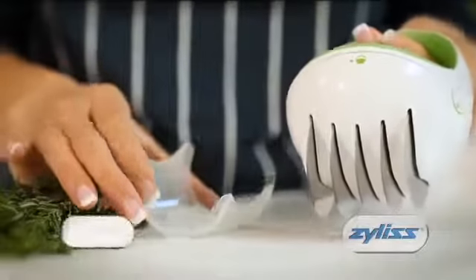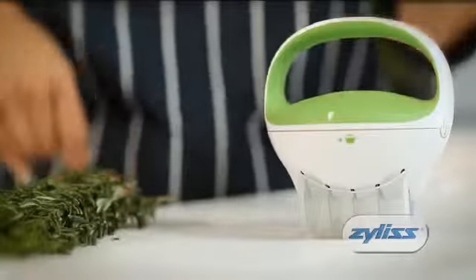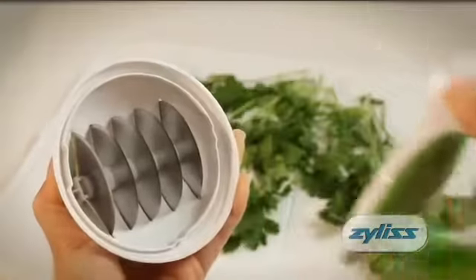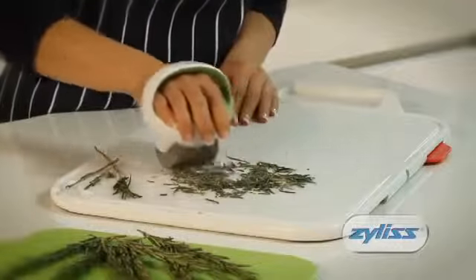A blade cover allows the Fast-Cut Herb Tool to be safely stored. And for cleaning, simply remove the top and put in the dishwasher. For effortless herb chopping, use the Fast-Cut Herb Tool, another great innovation from Xylis.